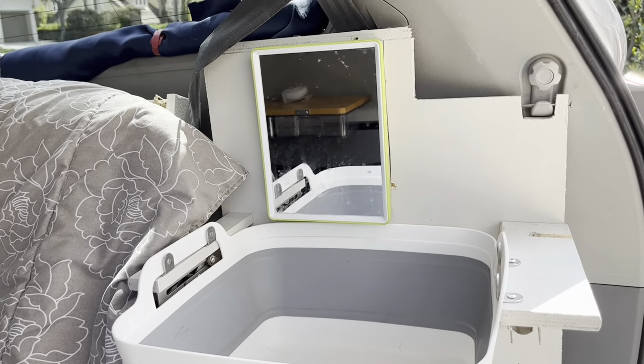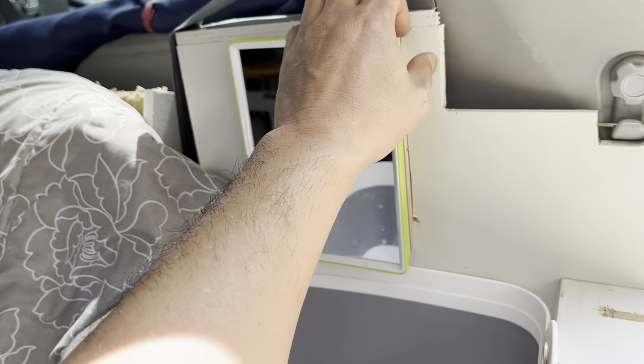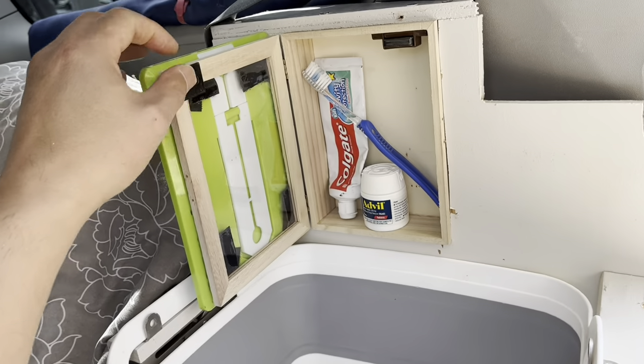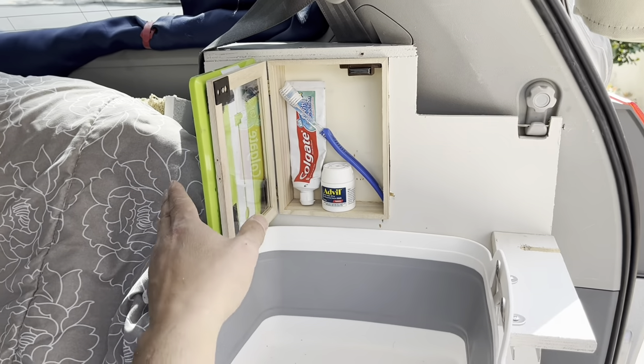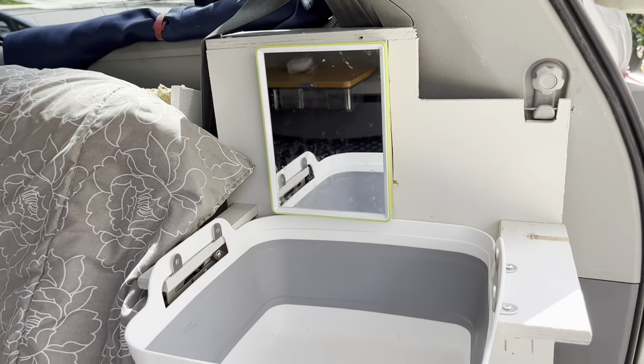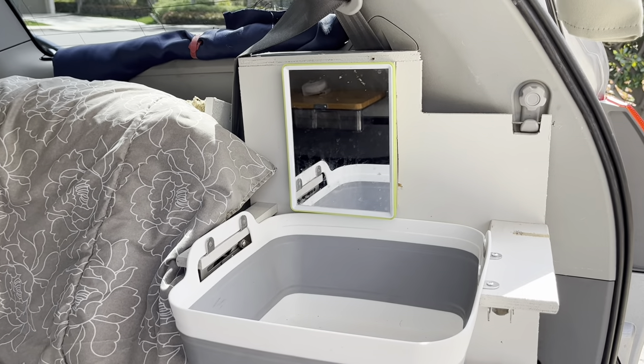Nothing fancy. And of course, no medicine cabinet is worth its salt if it doesn't hold some medicine. There you go — not the biggest, but you know what? I squeezed a little more space out of something that wasn't there.